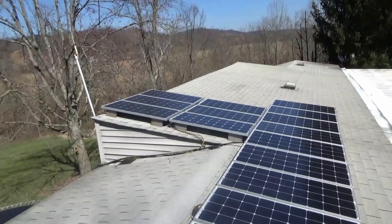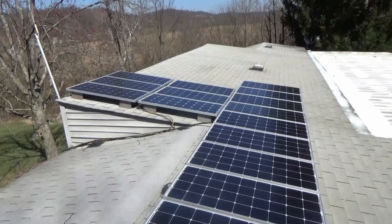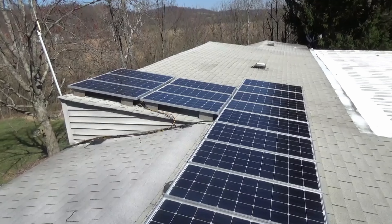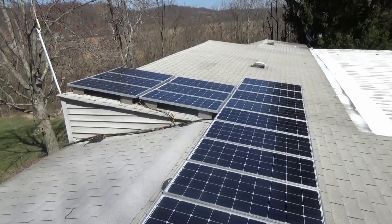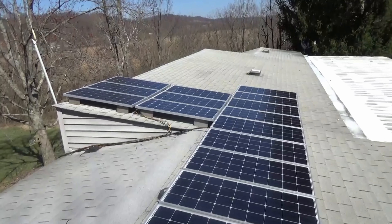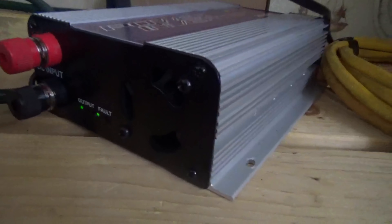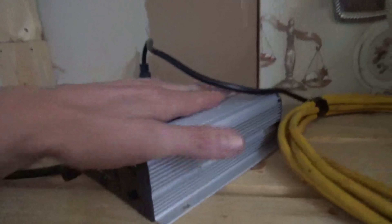I have 600 watts that is grid-tied. I'm kind of just playing with it and learning how it works, and if I like it I may buy more panels to put on-grid. Let's go look at it inside. I've got the grid-tie inverter here and you can see the lights doing their thing — I think you can hear the fan running.